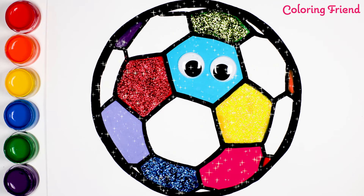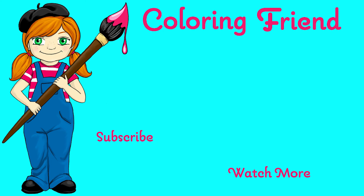Thanks for joining me today. Subscribe to see more videos. And let me know in the comments what you'd like to see next. I'll see you next time.